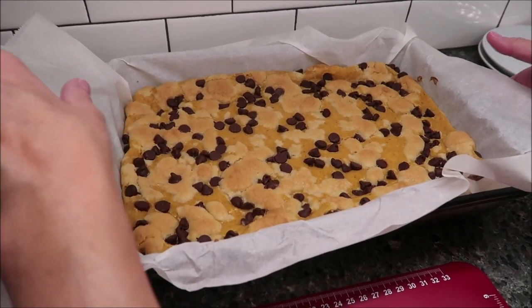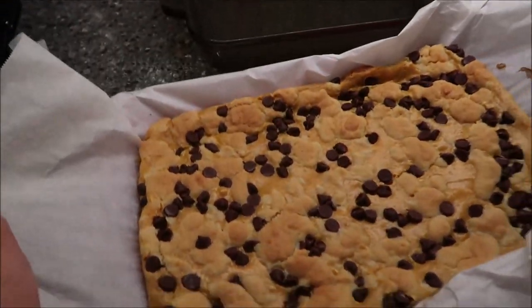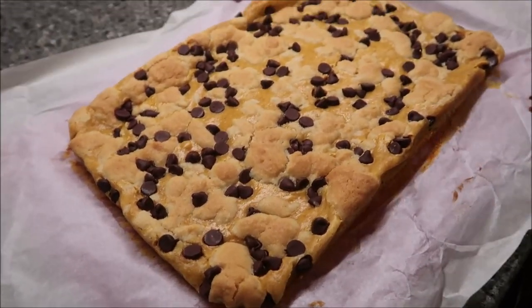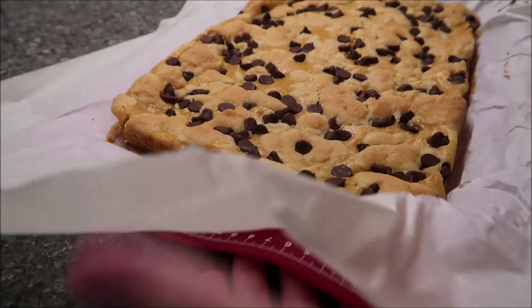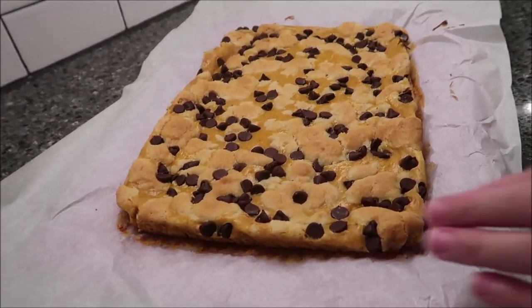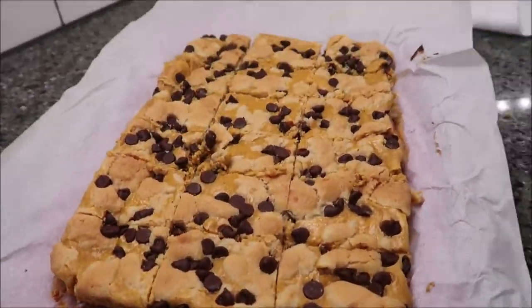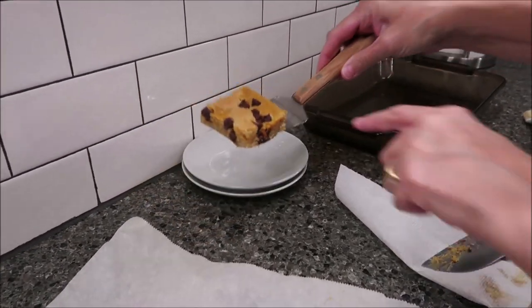This has been in the refrigerator for several hours. I'm going to lift the whole thing up and cut this into bars. It's a very thin dessert. Okay, so that is how they look — looks very nice and neat.